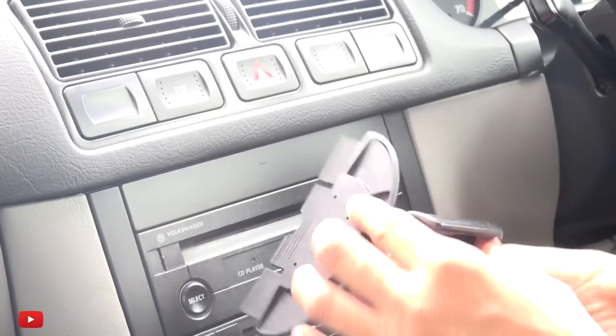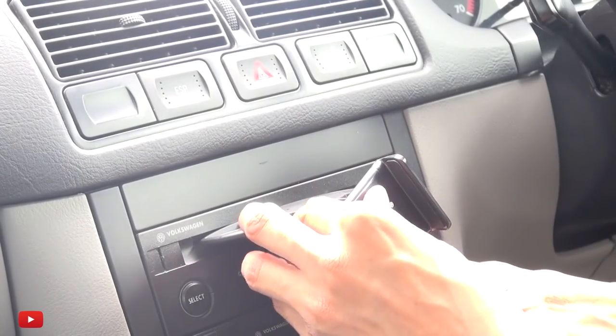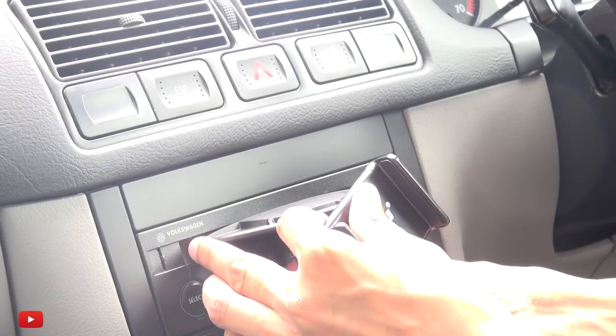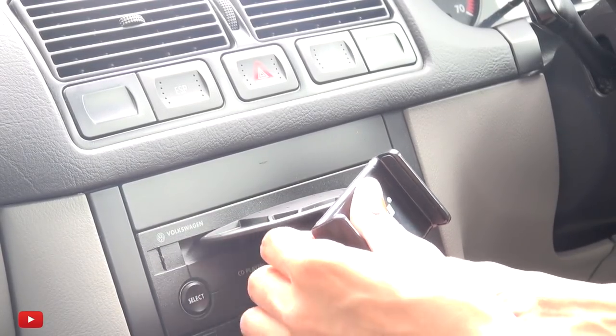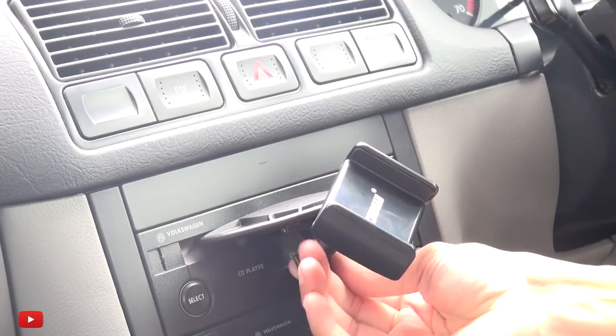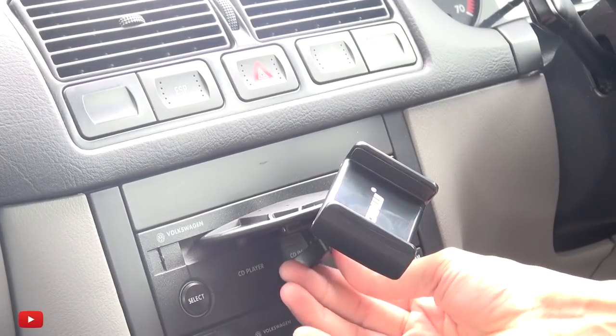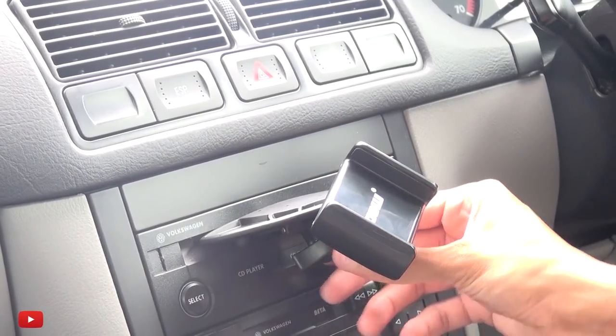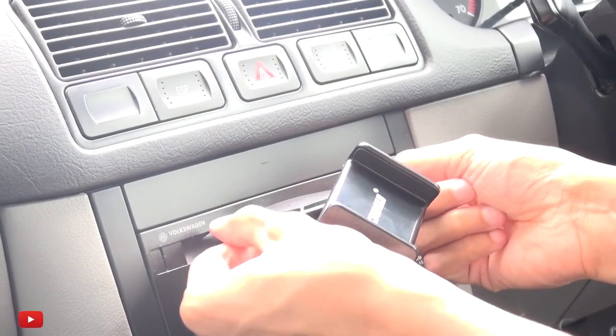I'm going to place it with the nut facing downwards. I have some OCD so I'm going to make sure this holder is dead center of the CD slot and get that tightened underneath. It doesn't have to be too tight as long as it just grips the top and bottom of the CD slot.